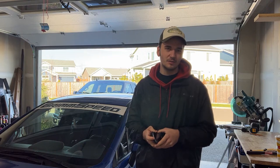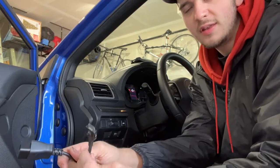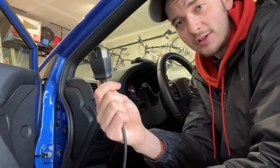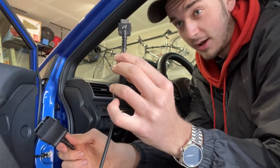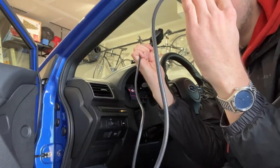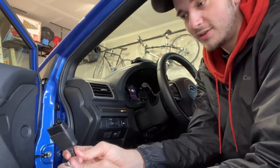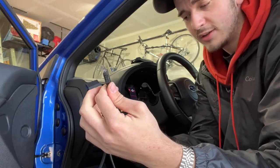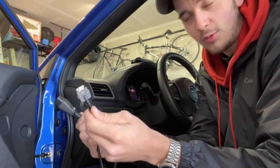Installing the Cobb is very straightforward. One of the things Cobb gives you in the box is a cable that goes into your OBD2 port and connects straight into your Accessport. For installation, just plug it in and follow the instructions to make sure everything syncs up properly.